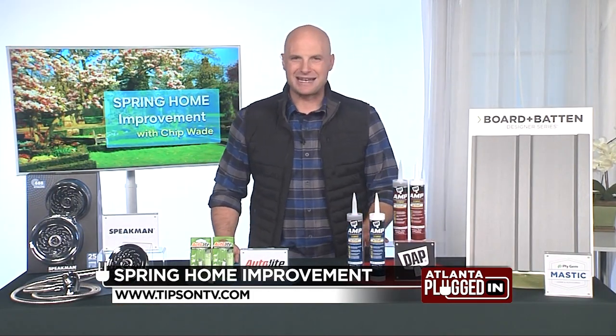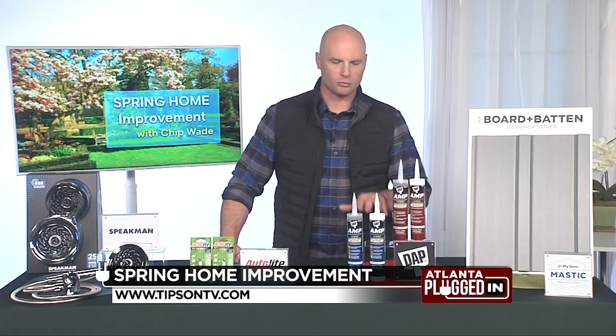You can check this out at DAP.com and buy it right off the shelf at Home Depot. Really great stuff.